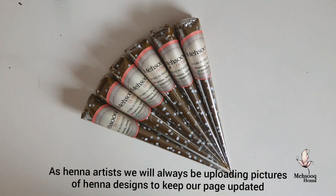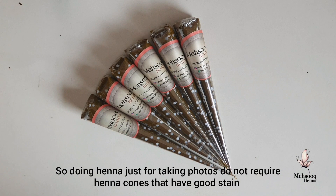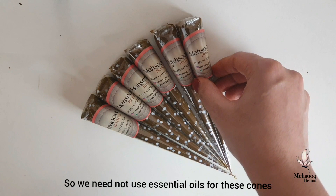We are going to upload new designs on our page. We are going to show you how to paint the acrylic boards. We are going to use the acrylic boards, we are going to use the stain, and we are going to add the essential oil.